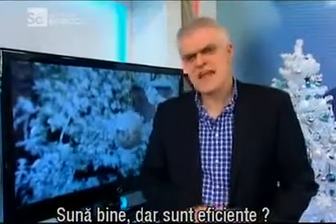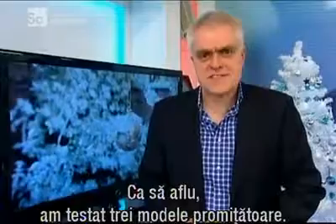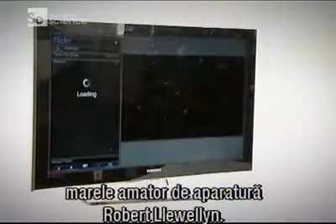They sound great, but are they actually any good? Well, to find out, I grabbed three promising-looking models for a bit of testing. To help me with the testing, I asked along star of Red Dwarf and general all-round tech head Robert Llewellyn.